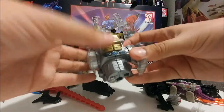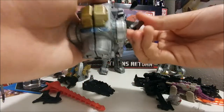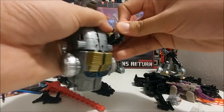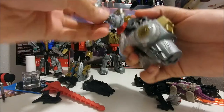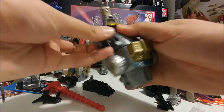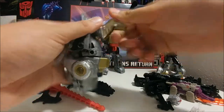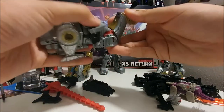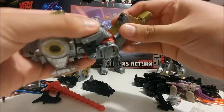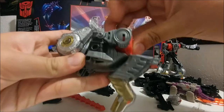We almost got the leg done. Move the feet like this — these feet, move them like this and keep them like that. Move the head down, turn the head if you want to. There's the peg right there with that peg hole right there, then move the combiner peg up.